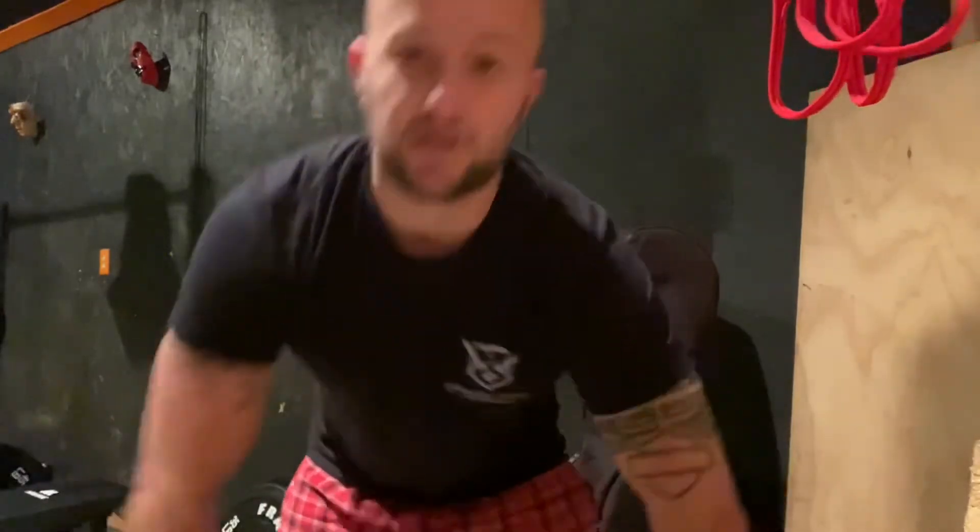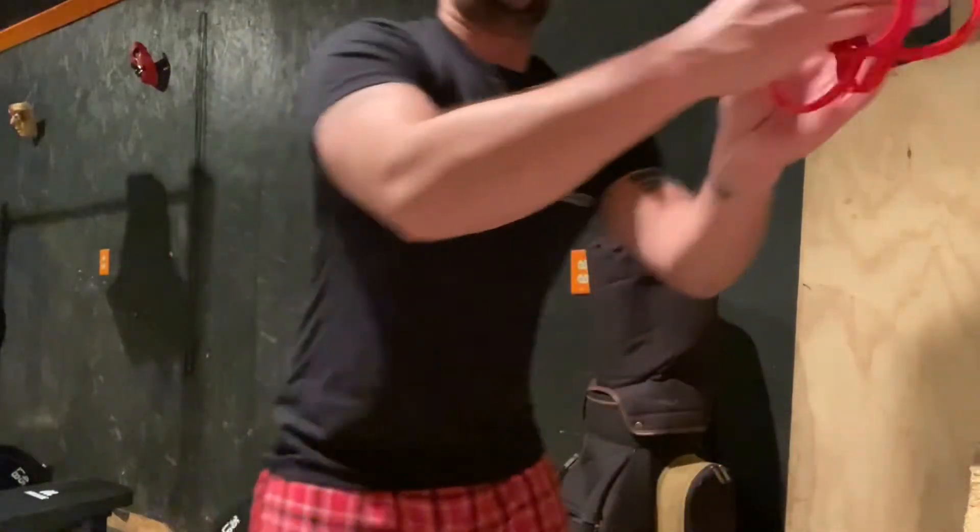Alright, next exercise, we're gonna do some rubber band pulldowns, and the trick to this is make sure you're using all your body weight to help push down. Just like this.